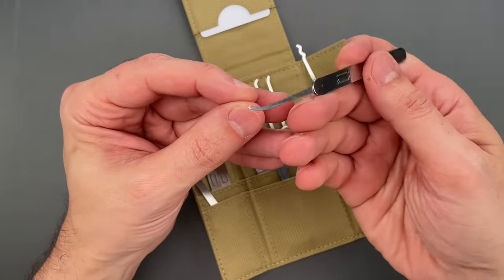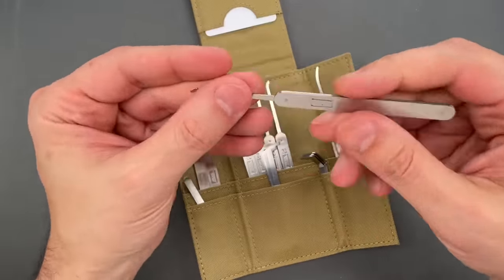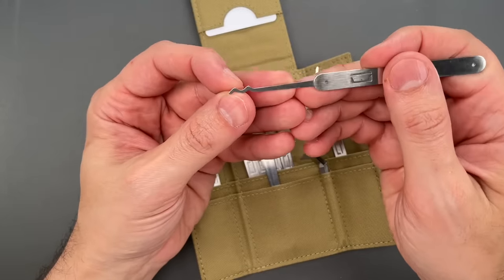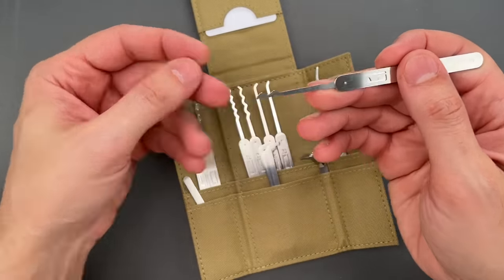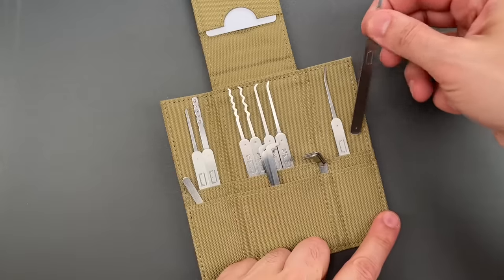Moving on, we have this pick which we call the Gentle Reach — it can be squeezed into a lot of places a short hook just won't go. Then we have a double-peak rake, which is great for raking locks with more extreme bitting where the quad or the quint just won't reach.